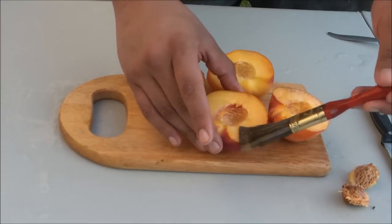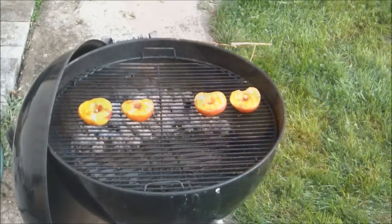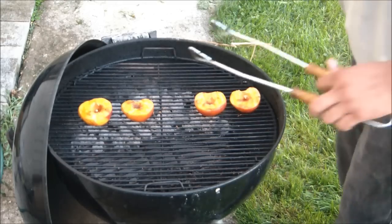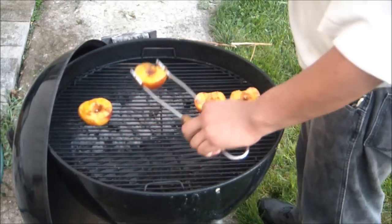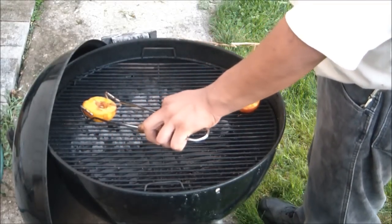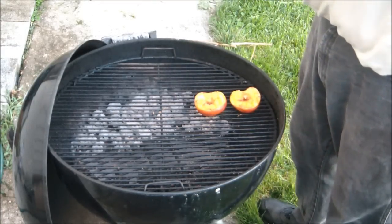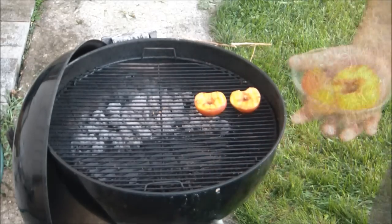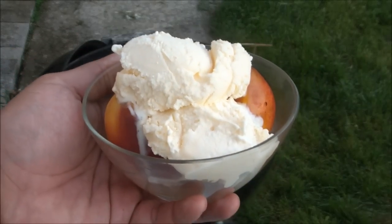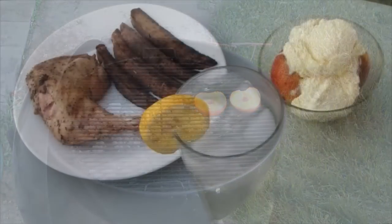Now sprinkle the cut sides with some brown sugar and cover the grill for about 10 minutes. I did forget to turn on the camera for that part — consider it a first show error. Here you see the peaches after they are done. Pull them off the grill and put them in a bowl. Go ahead and scoop some vanilla ice cream right on top of the hot peaches. And dinner is served.